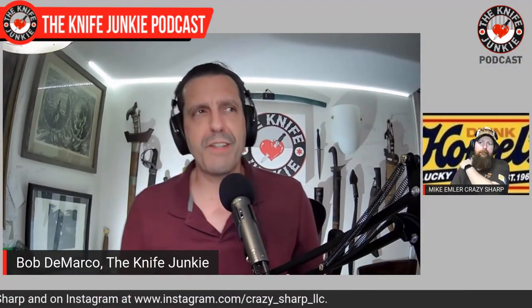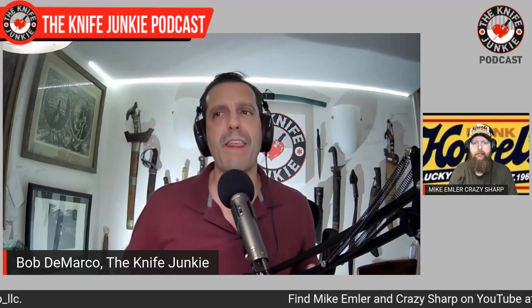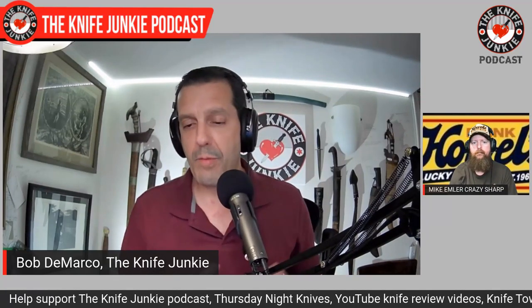As I mentioned up front, you not only sharpen and have your YouTube channel, but you've also designed knives. You are incredibly prolific. I've noticed that a lot of the very prolific online reviewers design knives and have knives made. You've done that, but you did it differently — through We Knives and Artisan. Tell me about that.